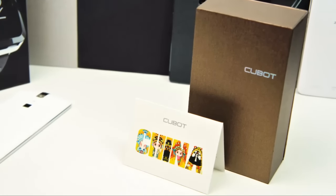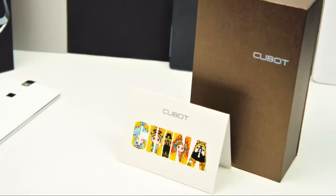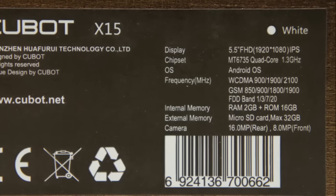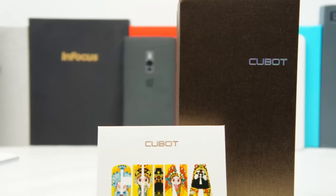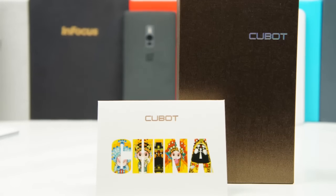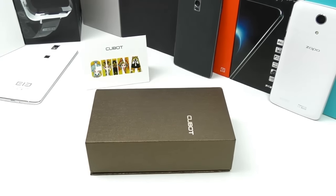Hi guys and welcome to another China unboxing video. In this video we are going to have a first look at the stylish 5.5 inch Cubot X15 in white. In the past I have also reviewed the X10 and X11 from Cubot, which can still be found on my channel. The Cubot phones have always been very stylish and good quality. The X15 appears to have a very cool design, a real CNC metal frame, a full HD IPS Neo LCD display with 2.5D glass, and a very thin design at only 6.9mm.